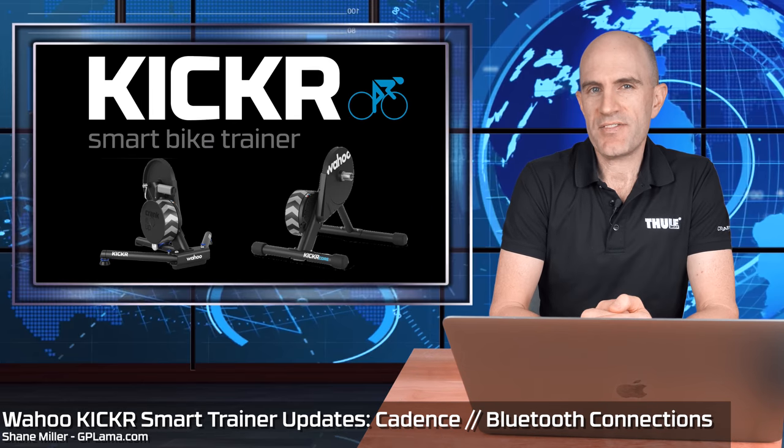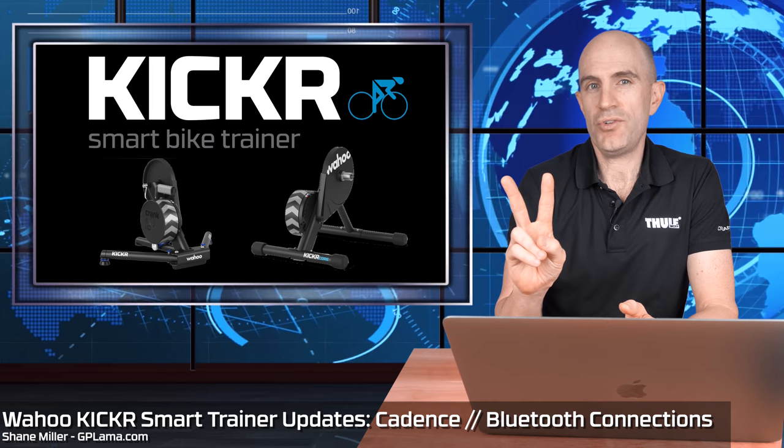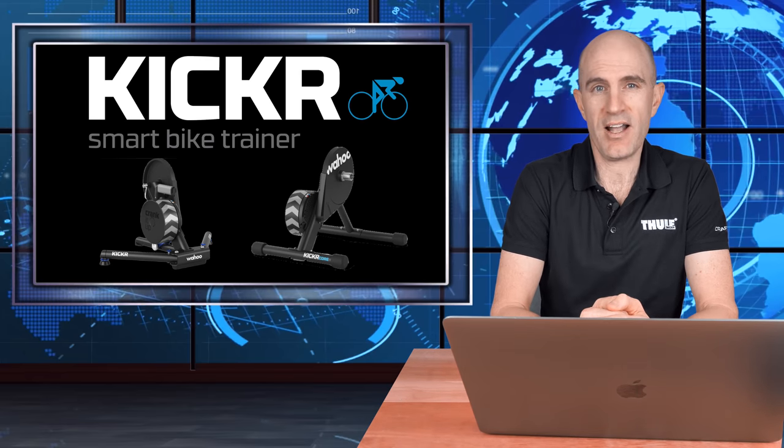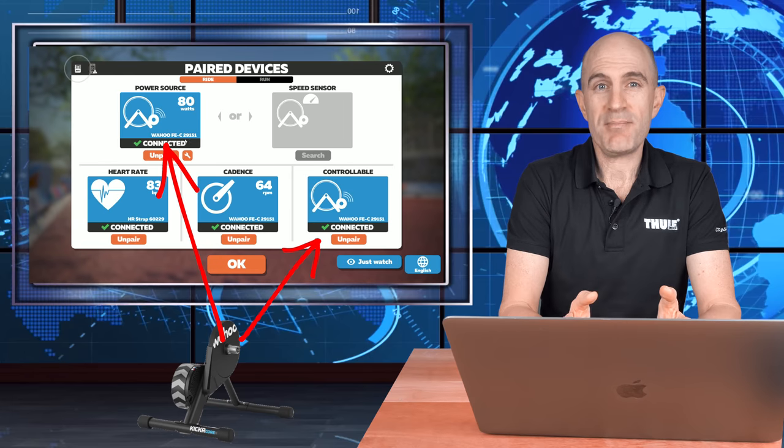A new firmware has just been released for the Wahoo KICKR 18 and the KICKR Core Direct Drive Smart Trainers, adding two new features. Firstly, one that brings these trainers more into line with everything else on the market, and secondly an update to the Bluetooth stack which we haven't seen before in any other trainer.